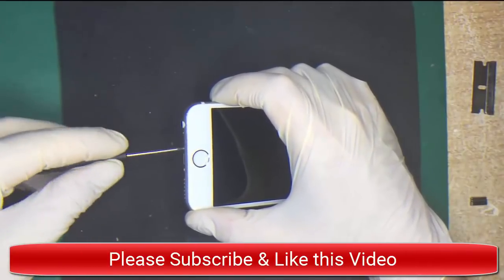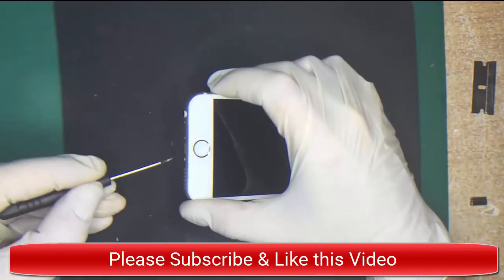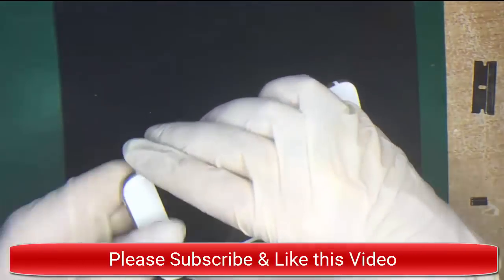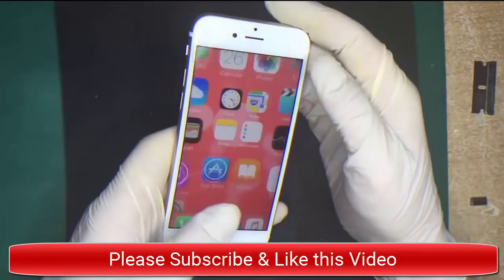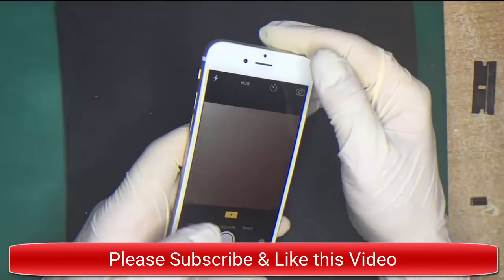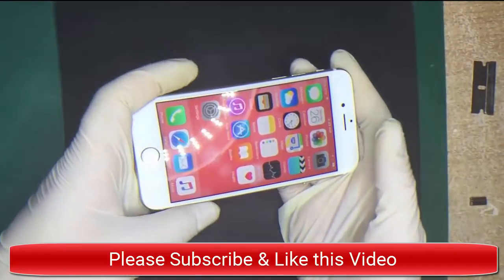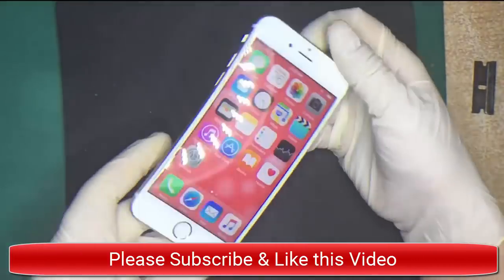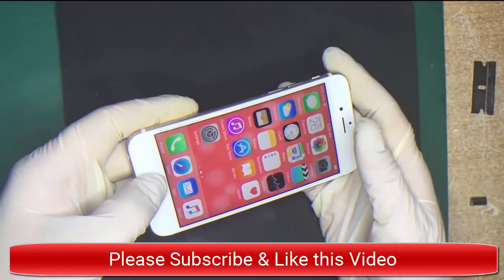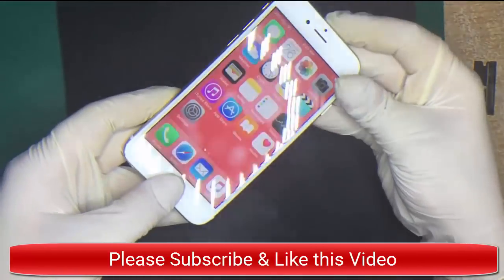The last two pentalobe screws are at the bottom. Thank you for watching this video. Please if you like it, like the video and subscribe to my channel, as I'll be giving you multiple different repairs — like water damage repairs and various different types of repairs, like battery changes for the iPhone 6s and other models. Look at the comments below for how to get the tools and replacement screens off Amazon. If you have any questions feel free to ask below. Thank you.